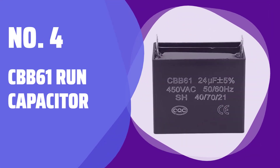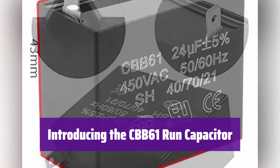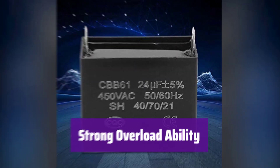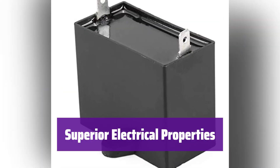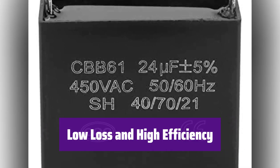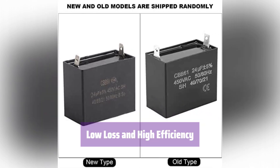Number 4: CBB-61 Run Capacitor. It's designed to enhance the performance of your generator. Its metallized polypropylene film structure ensures reliability and efficiency. This capacitor boasts a compact design and can handle significant overloads. It's also easy to transport and store. It offers excellent insulation and electrical properties, and includes explosion-proof features for safety. Experience low leakage, low loss, and low impedance for optimal performance. It's also heat-resistant for long-lasting use.